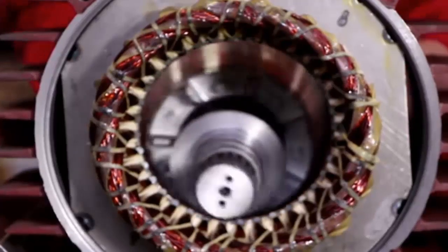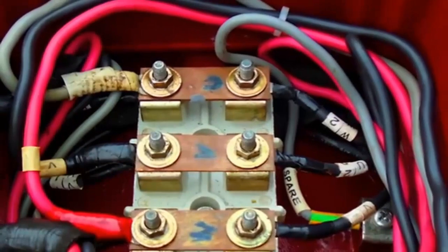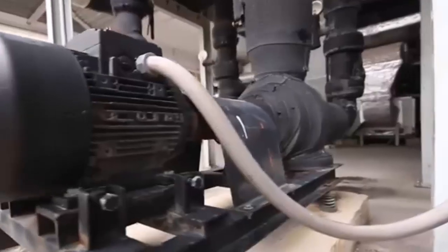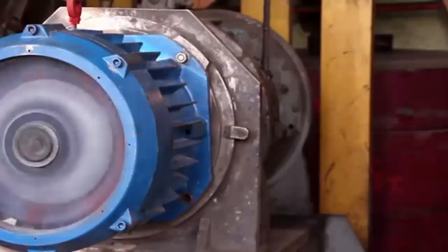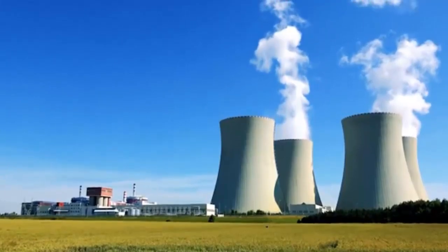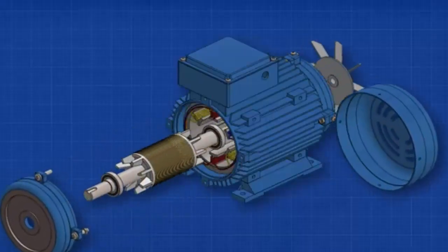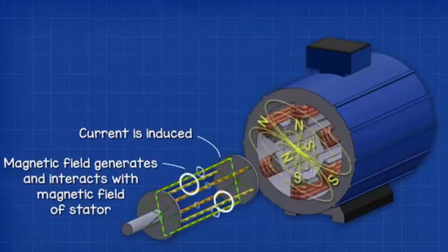This is an electrical motor — one of the most important devices ever to be invented. These motors are used everywhere, from pumping the water we drink to powering elevators and cranes, even cooling nuclear power stations. We are going to look inside one and learn in detail exactly how they work in this video.